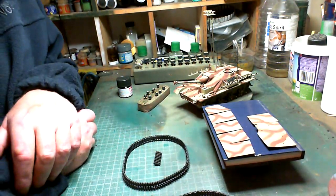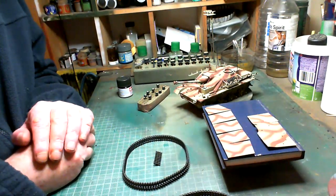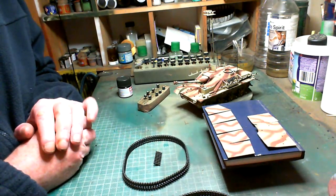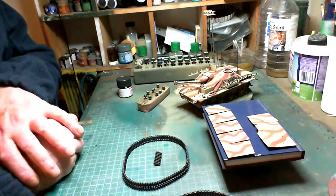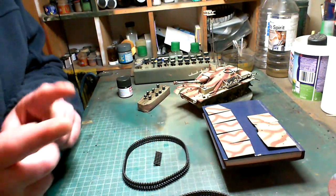Anyway, I started the painting, and as you can see I now have the camouflage done and all the detail painting done. So the next thing for it is decals, a bit of chipping, then the gloss coat and weathering.